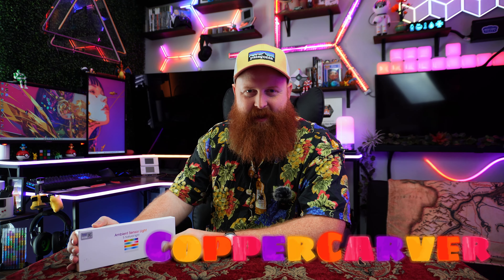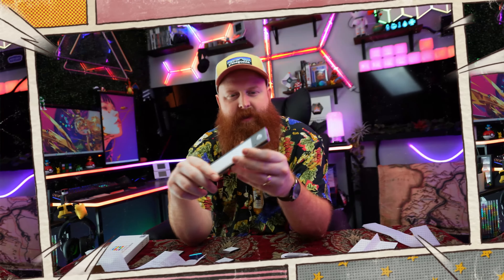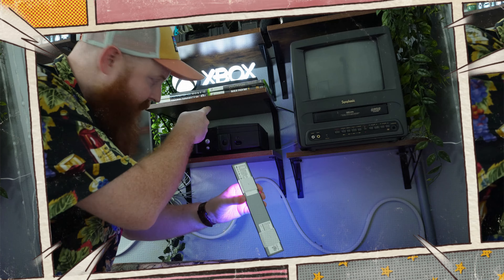Hey, this is Copper Carver and today we are doing the unboxing of the Rosetta Ambient Sensor Light. I'm always looking for ways to upgrade my setup — you could say it's getting pretty full. However, there are a couple little spots that I still believe need to be brightened. This ambient sensor light, which can just be turned on and off and doesn't have to be used as a sensor light, is that perfect thing that I saw.